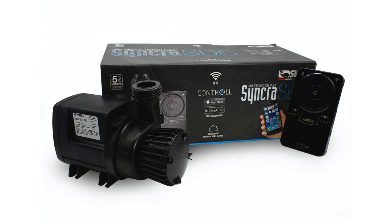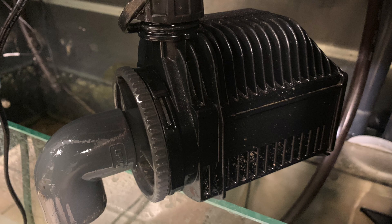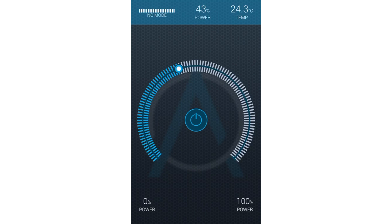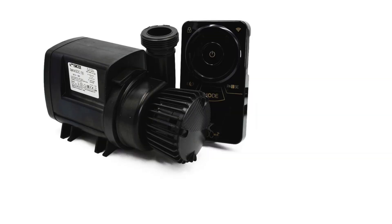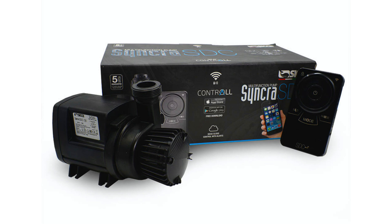With a DC pump you can dial in the flow you want, like what we did with the Red Sea Max 650. We replaced the stock AC return pump with the Cichet SDC 7.0 and we're running the pump at a medium setting. When we want more flow — such as when we had a media reactor — we'll simply increase the flow on the Cichet Control All app. The Cichet SDC line also runs so cool that you can monitor your tank's temperature through the pump; your tank's temperature shows up right in the app. Tank temperature monitoring via your return pump — that's crazy.